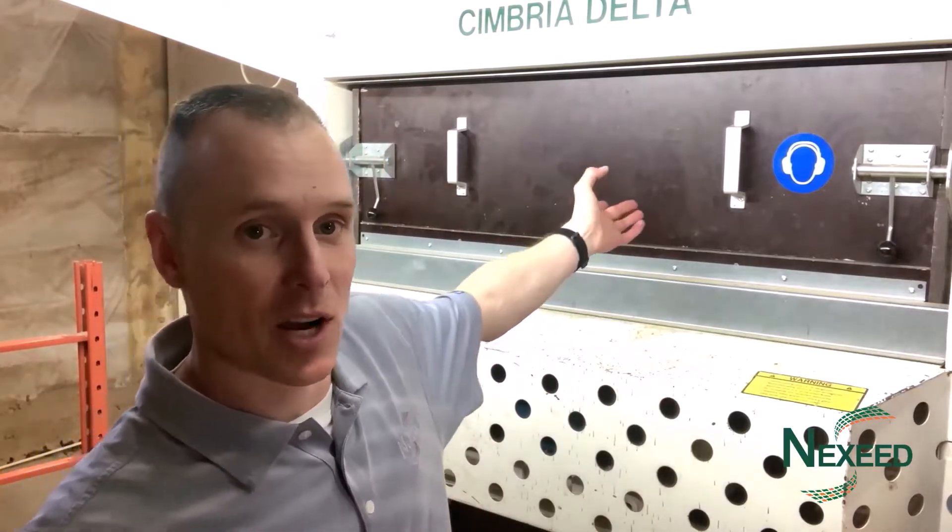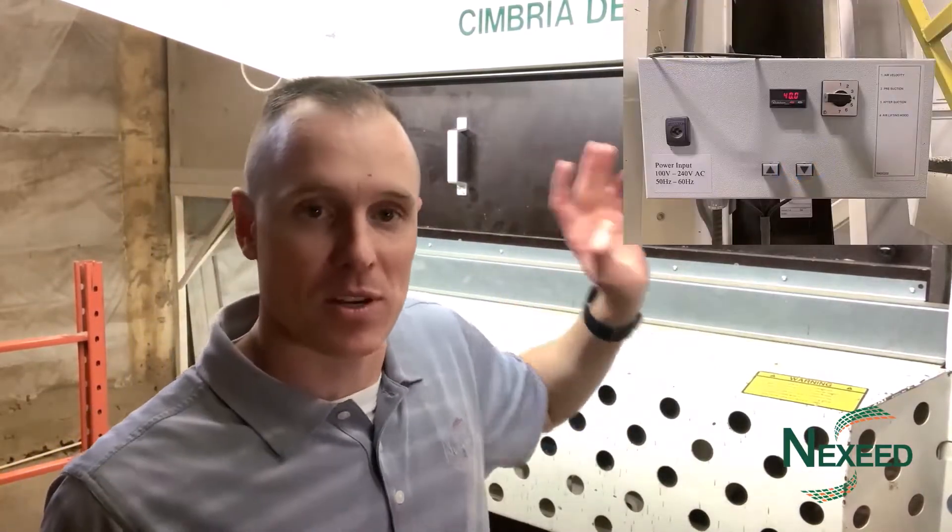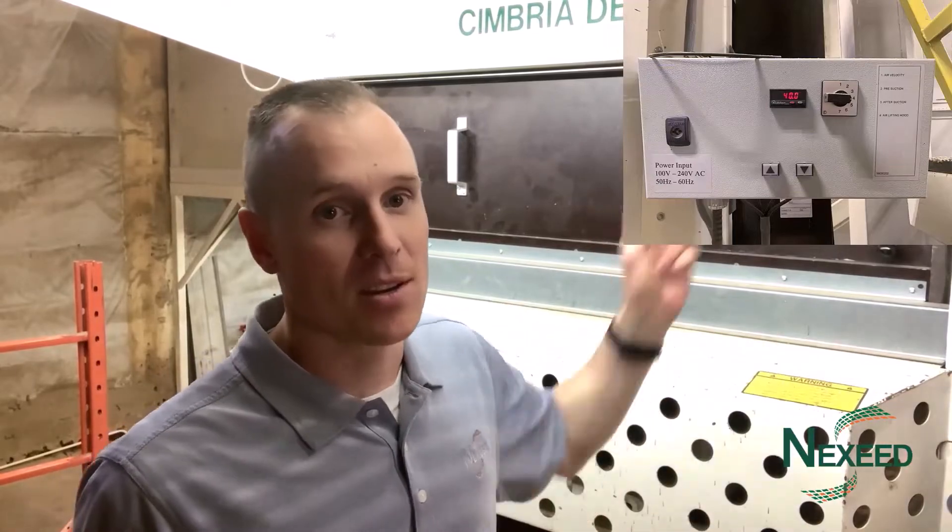Hi, I'm Ryan Floyd, territory manager in Alberta here with NexSeed. Today I wanted to do a quick little video on the velocity plate on the Cimbria Delta air screen. A lot of people when going through training will understand what it is but they're not quite sure where it is and what it's doing. I'm going to show you exactly what it is, how it operates, and what the adjustment on the side of the machine is actually doing in the machine.